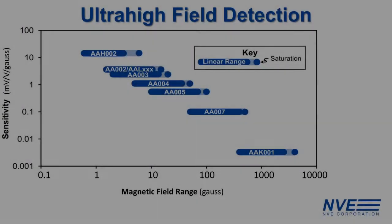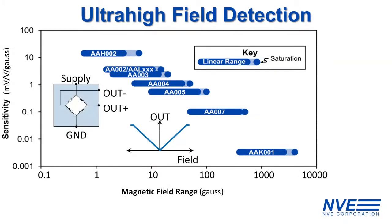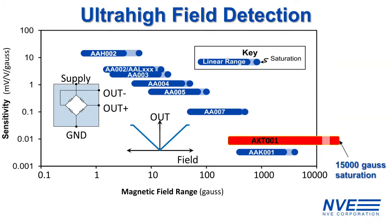In addition to ultra high field detection, the sensor is low noise, giving it a wide dynamic field range of about 44 dB. We often show this chart to compare the operate points and sensitivity of our omnipolar linear sensors, and the AKT001 breaks the scale.